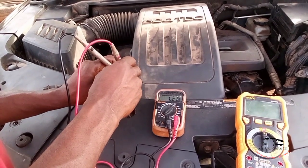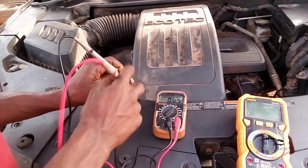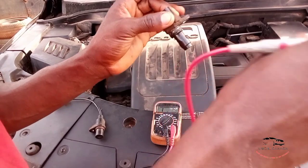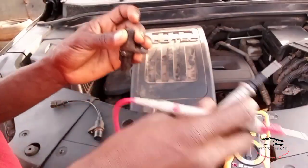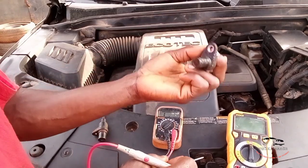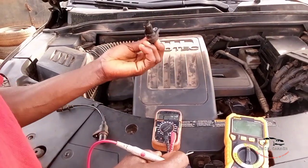The reading is 1.28k ohms. If it is 1.28k from the 20k setting, it is good. So this one — the Ekonos — is good.